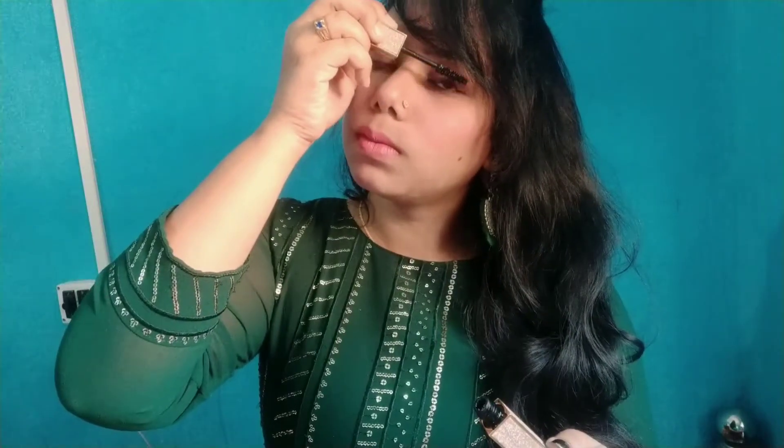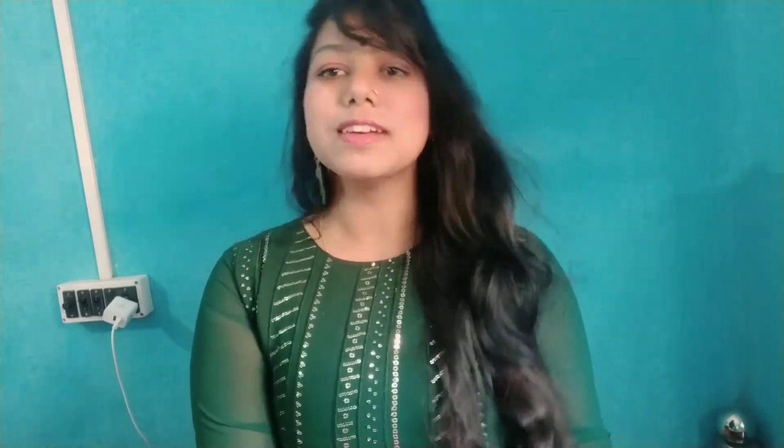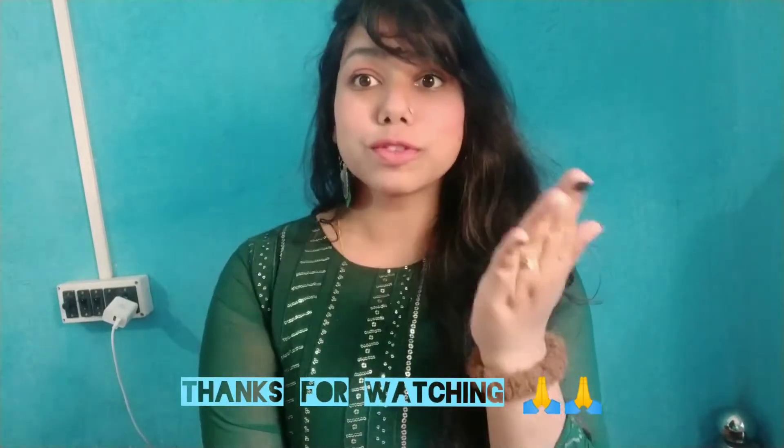I will use the mascara and my makeup is done. If you want to try this, please like, share, and subscribe. Thanks for watching, take care.